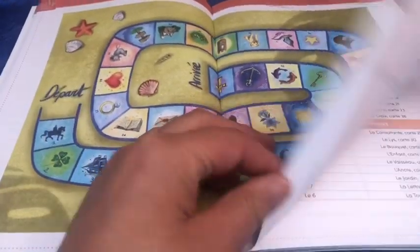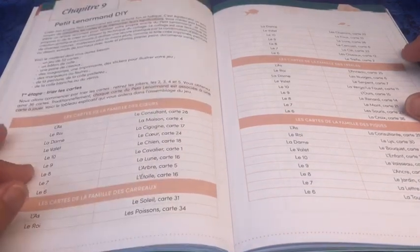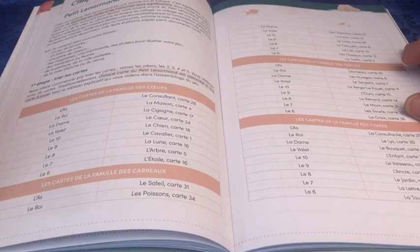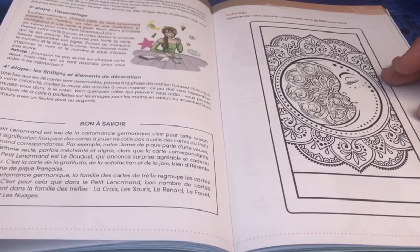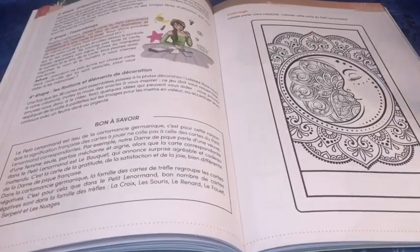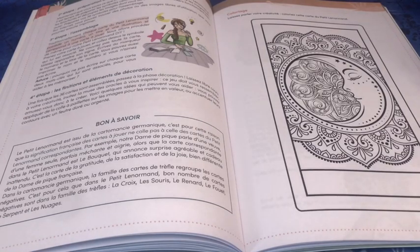Vous pouvez même jouer directement sur le cahier. Ensuite, le Petit Lenormand do it yourself : trier les cartes pour se faire un Petit Lenormand avec un jeu de 52 cartes. Il propose d'utiliser des magazines, d'imprimer des stickers pour illustrer son jeu, de découper, d'assembler, et de faire des finitions et décorations. Ça me permet justement de comprendre les symboles cartomantiques du Petit Lenormand.